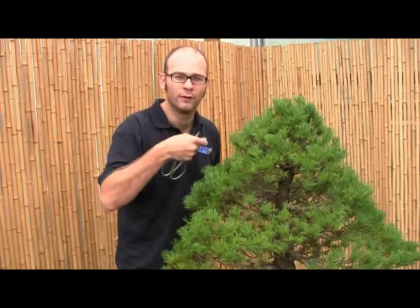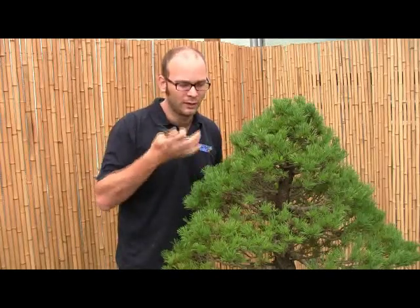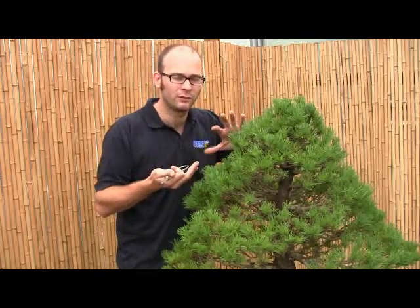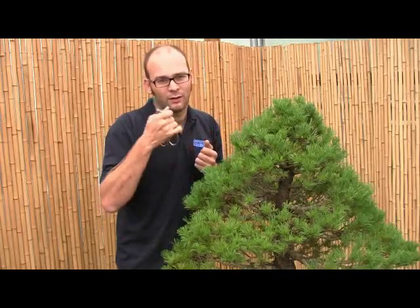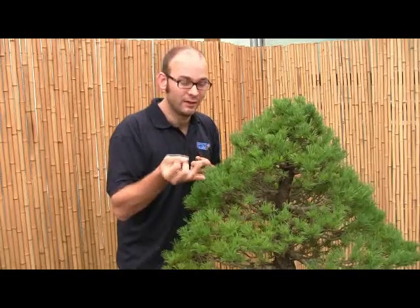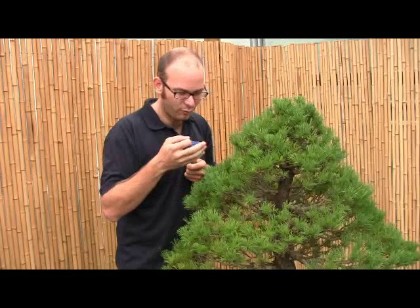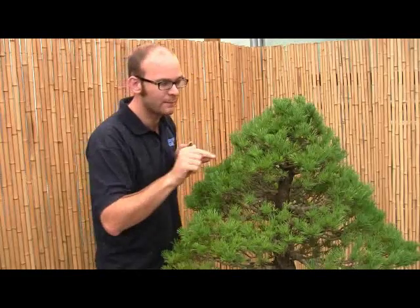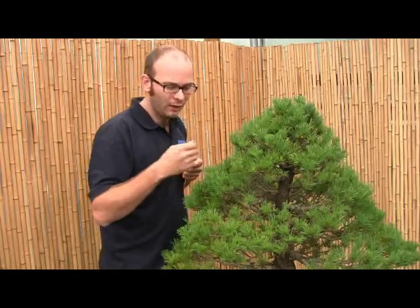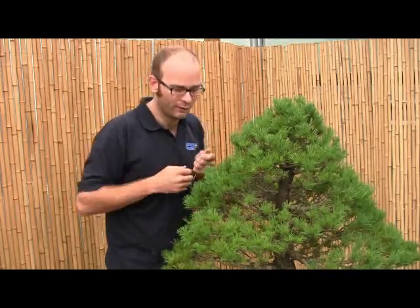It's very important to get in there and prune first. So what we're going to do before we even begin to put any wire on is to have a look at the tree and decide what we want to do with it, what sort of style we want to put it in. Decide which branches need to be wired, which branches are going to be necessary in the final design, and remove any dead branches. I'm just going to clean up the tree before we actually start wiring.